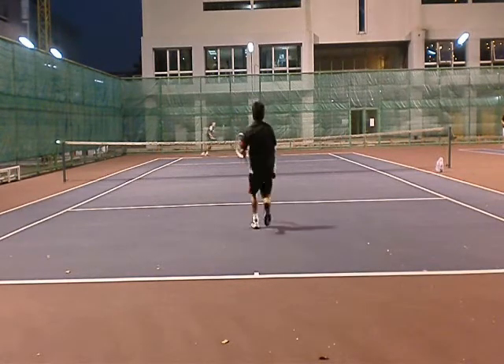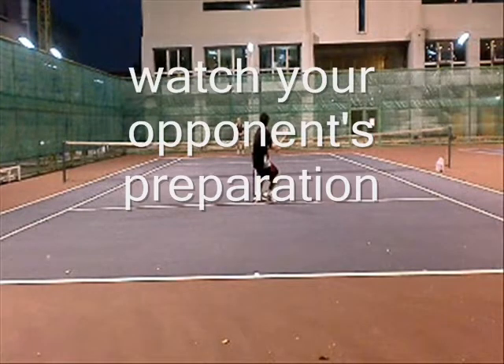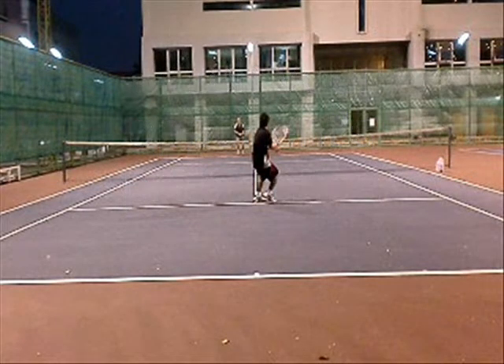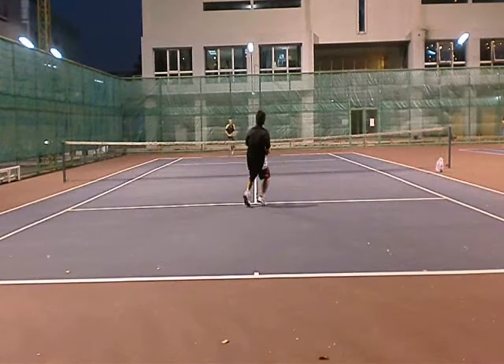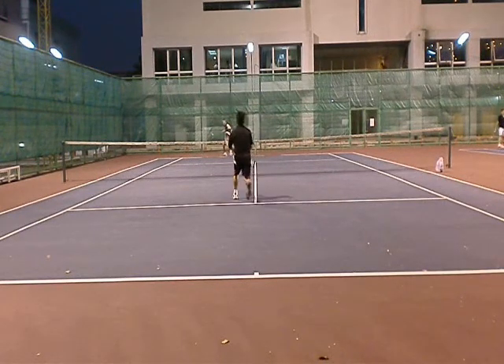Watch this — this is a giveaway that I'm going to hit this shot. Watch my preparation: when they stop, I load, I get the racket up and bring it all the way back, right here. The problem with this shot is my weight's going backwards — it's a tough shot.